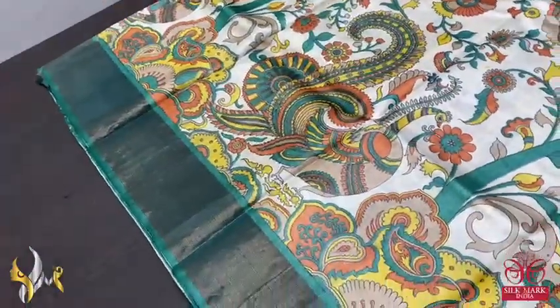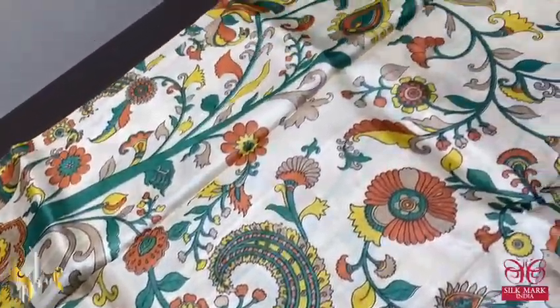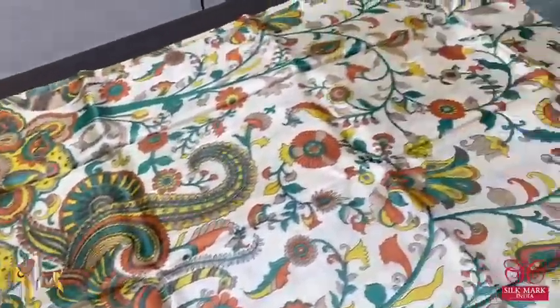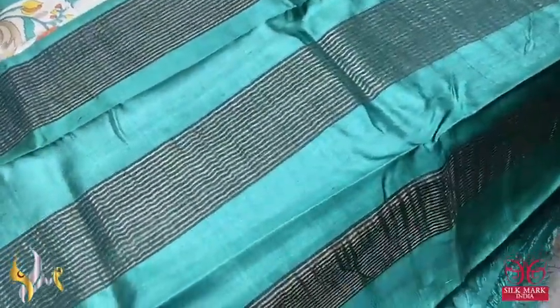Pure tassar silk saree, premium quality digital printed using kalamkari concept. A very beautiful color combination — cream base color saree with very elegant peacock and floral pattern. Multiple colors used. The borders are a beautiful bottle green shade, very elegant and different combination. The pallu and blouse are also in bottle green with zari lines in the pallu.